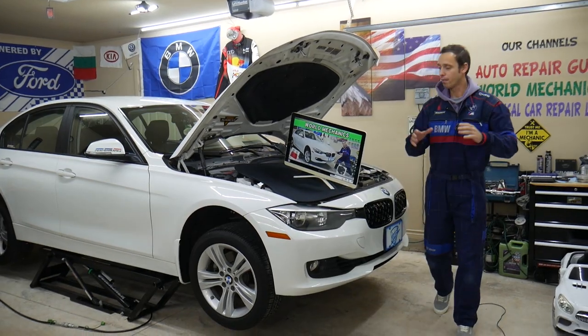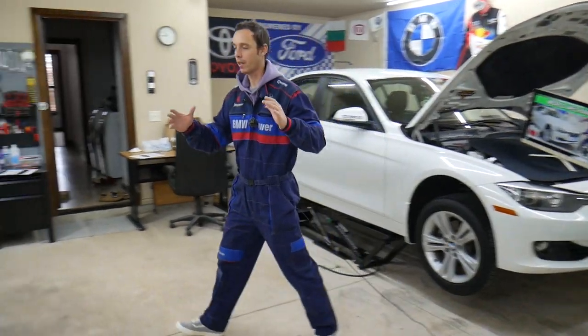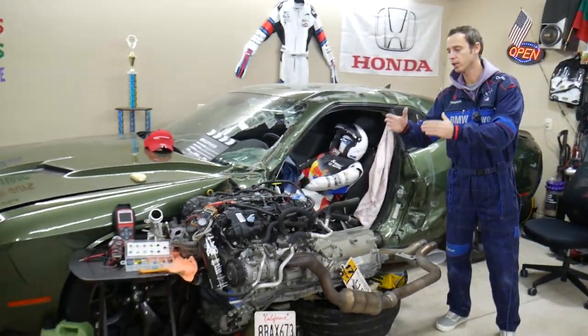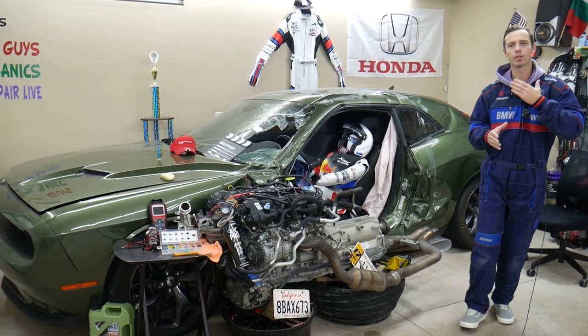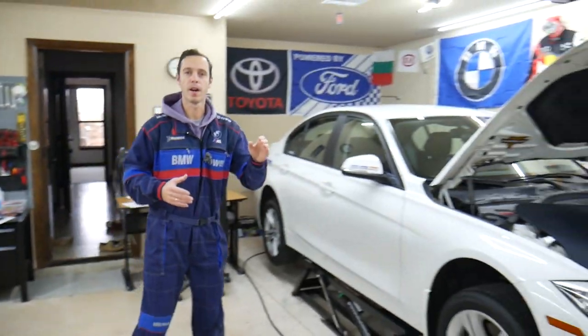Before we start, let me tell you a little bit about us. Every single car that we get here at the garage, we try to make at least two to three hundred free repair videos. We take them completely apart and show you how to fix pretty much anything — engines, transmissions, bodywork. Our mission at the shop is to save you as much money as we can.